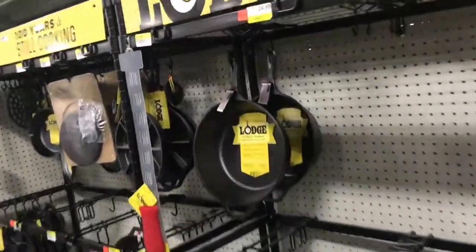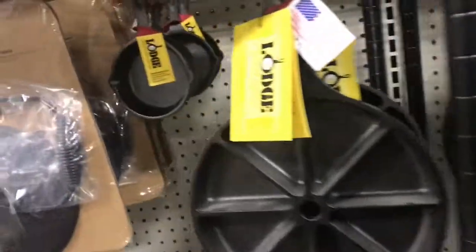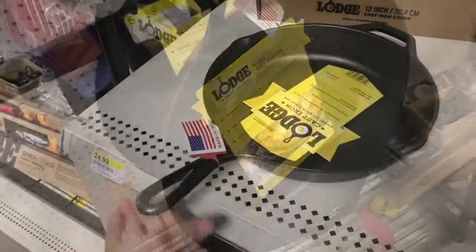I really like cast iron, so I enjoyed checking out what Lodge has. I was walking through Rural King, and I couldn't believe all the little additions that they've made to their line.